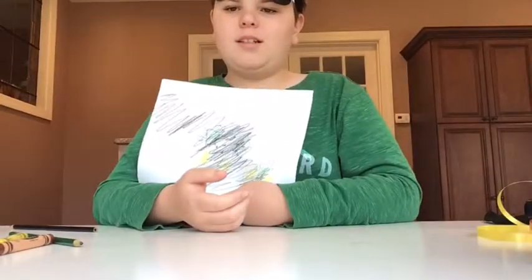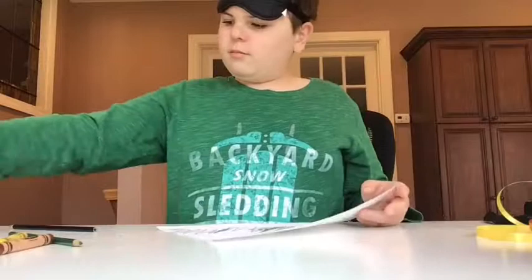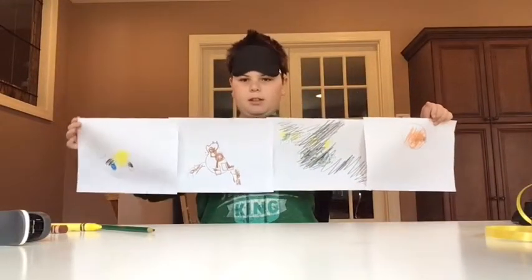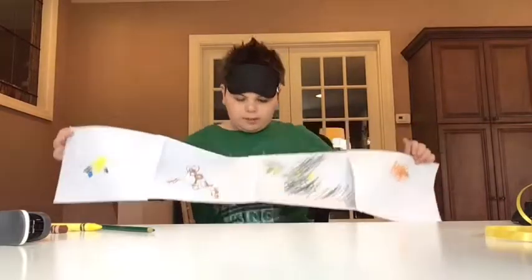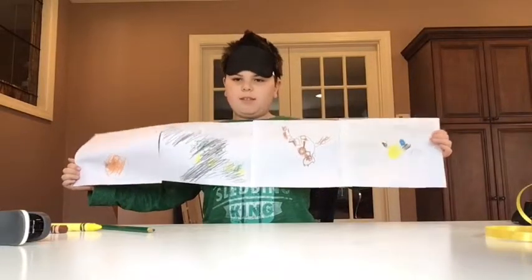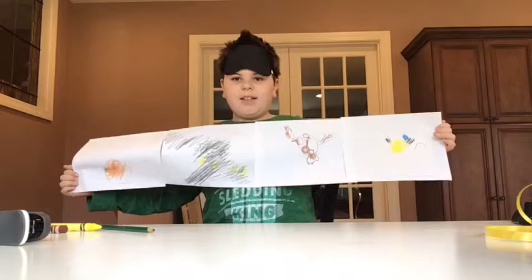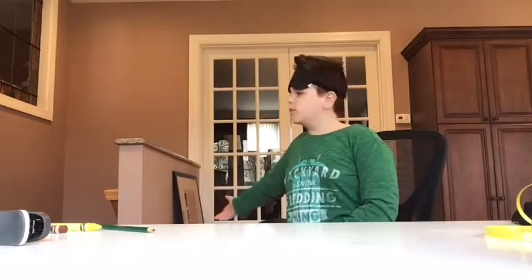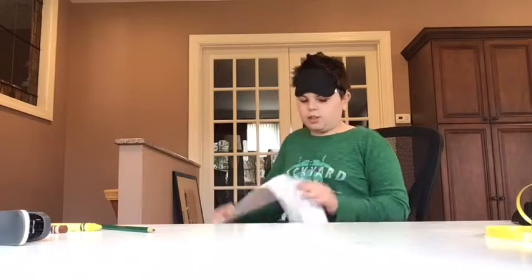Alright, so here are all of our drawings. There's four of them. I'm going to put them side by side. Alright, so here are all the drawings — I'll put them side by side again on here. Please leave a like and subscribe. Wait for my future videos this weekend. And goodbye!